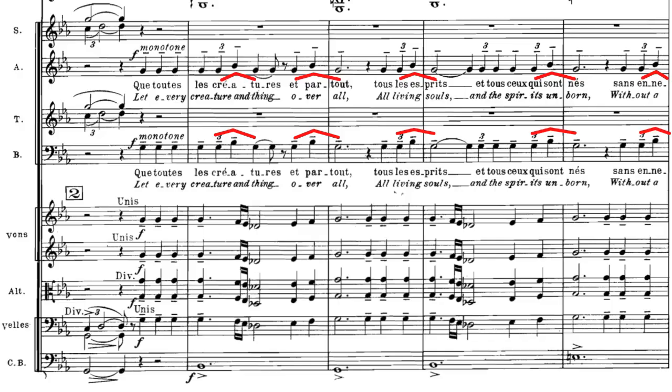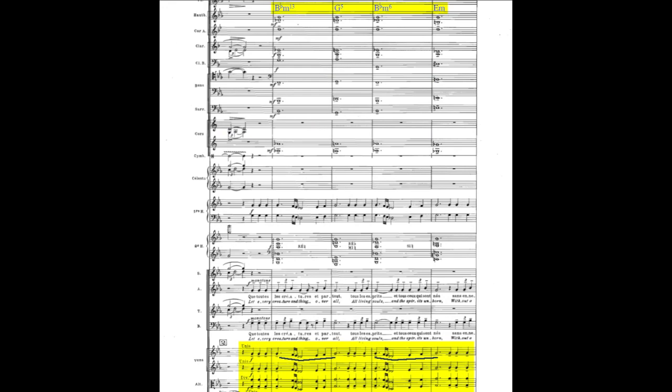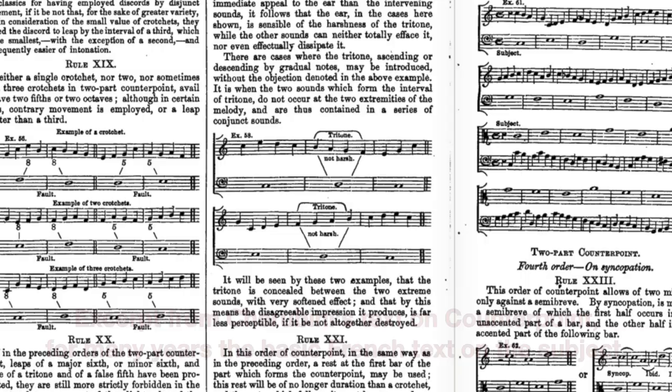The composer wants to convey a sense of hypnotic devotion on the one hand. On the other, she wants the vocal line to be intentionally simple, so that two other factors may be complex: the harmonic progression of the winds, and the contrapuntal line of the strings.